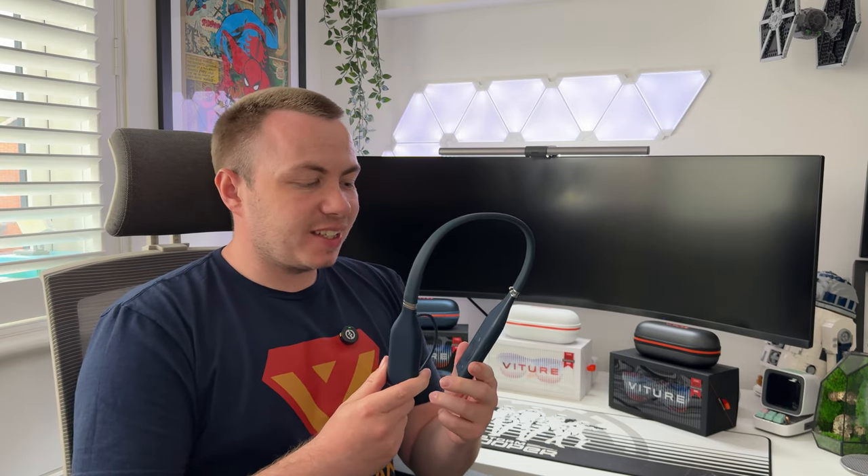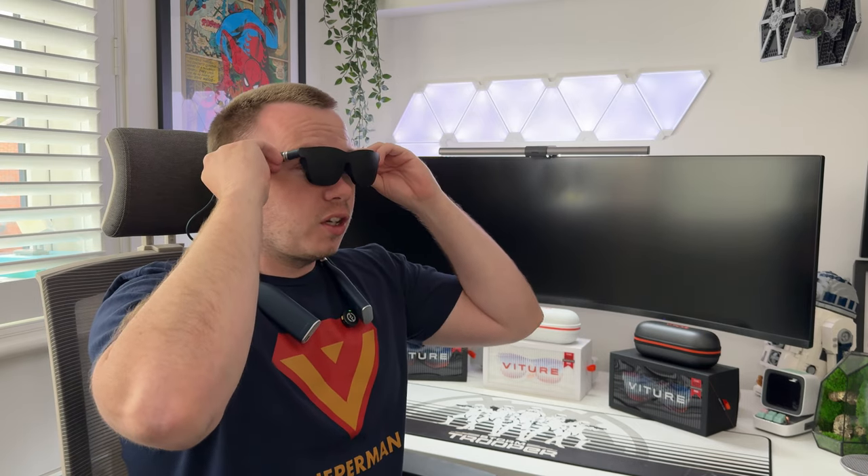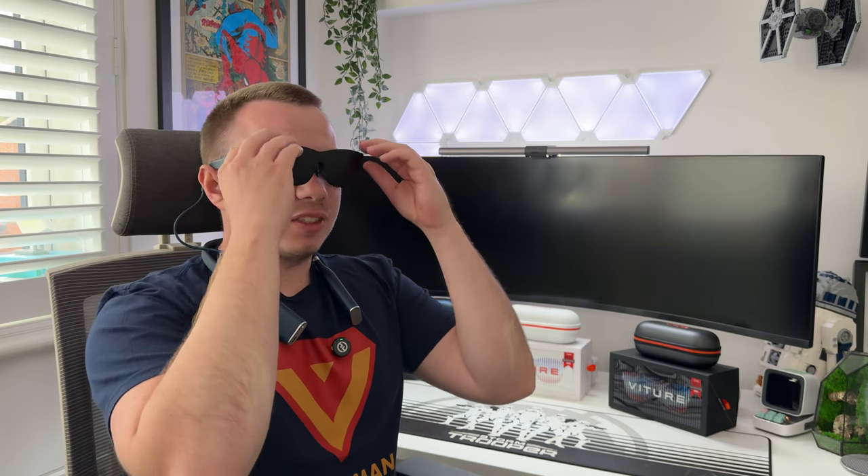The neckband is an awesome device because it essentially makes the glasses a standalone unit — you don't need your phone. To set it up: slot it around your neck, take the magnetic cable, plug it onto the glasses, put the glasses on, and press and hold the power button for a few seconds. You'll feel it vibrate as it powers on and you'll see logos appear. It does run Android software. It's difficult for me to fully show you what I'm seeing through the glasses, but I'll do my best.